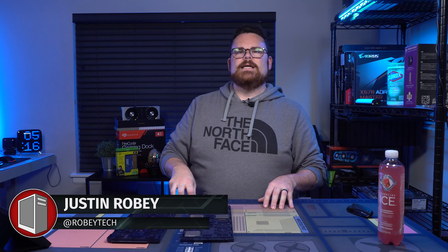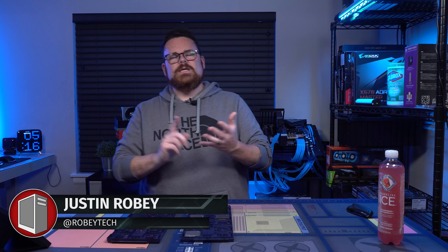My name is Justin Robey. I'm the host of Robey Tech. Robey Tech is a show dedicated to PC building, tech news, tech deals, all that sort of stuff.